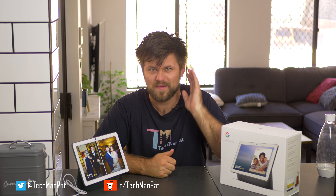Friends, thank you very much for watching. Hope you enjoyed this video. If you like this video, tap the like button. If you would like to see more, please consider subscribing. This has been the review of the Nest Hub Max. I'll put the links below where you can get these devices, and I'll catch you guys in another video. Bye!